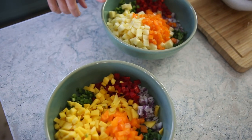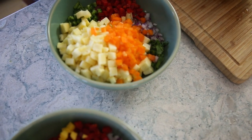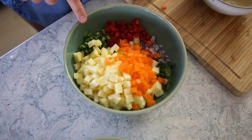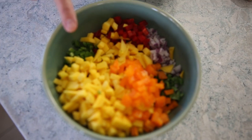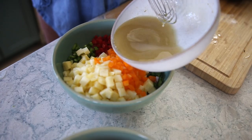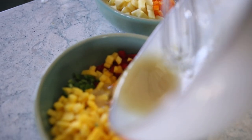These are the two fruit salsas. The pineapple salsa has orange pepper, red pepper, red onion, cilantro, and jalapeño. The mango salsa has exactly the same thing — mango is the only difference. Both get a dressing of lime juice, avocado oil, salt, pepper, and lime zest.